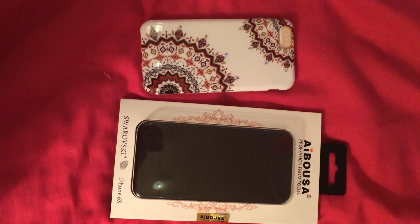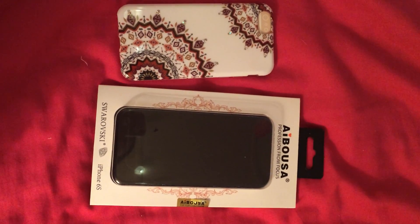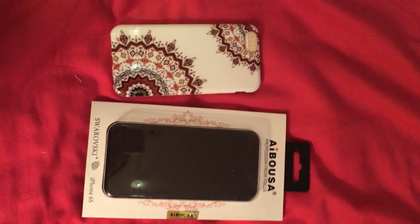This is a video review for this beautiful phone case from A.I. Abo USA — not sure how you pronounce that. This phone case is for the iPhone 6S. There are multiple designs to choose from, but this one was my favorite. It's Aztec.